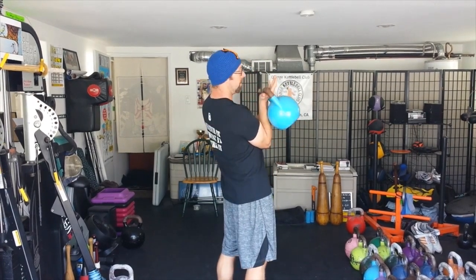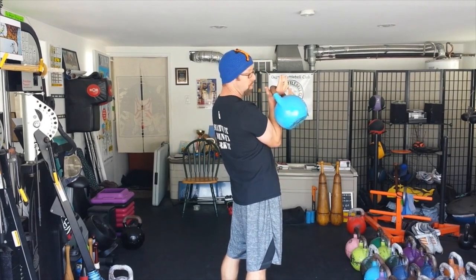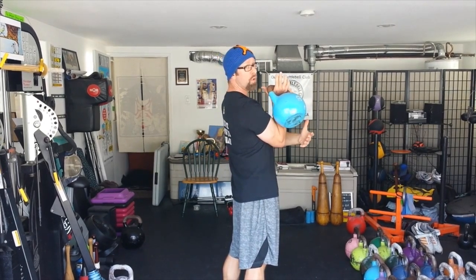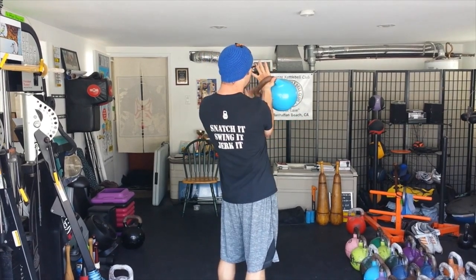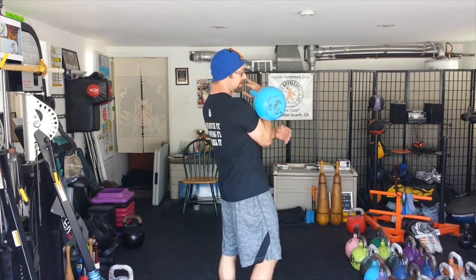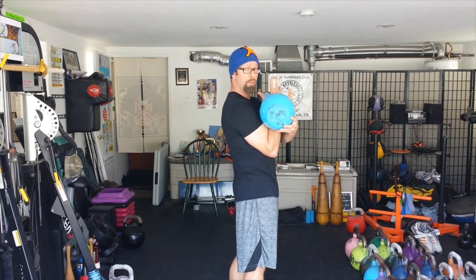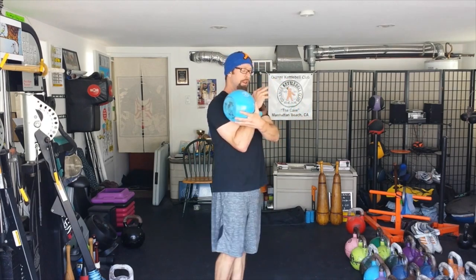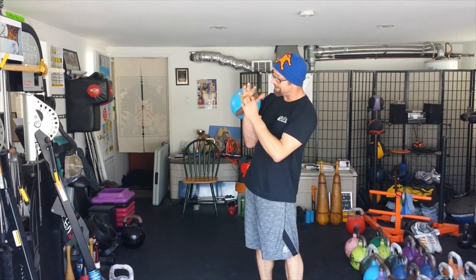Look at the difference: if I'm here across the meat of the palm and extended back, that bell is way down there — the ball portion of the bell is way down there. But if I insert correctly and let it come across the base of the palm, it's much higher up and it doesn't sit in a really awkward space over the radius — the bone in the forearm on the thumb side. So you want to keep that angle and make sure you have that nice insertion.